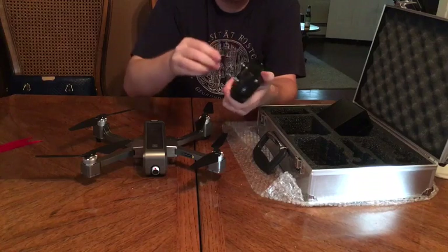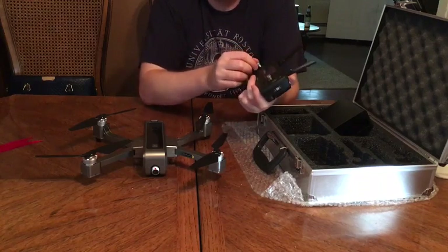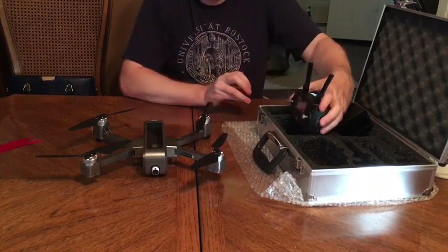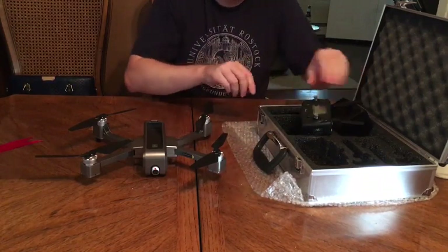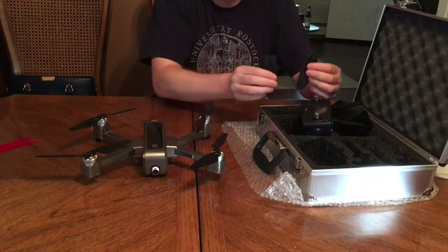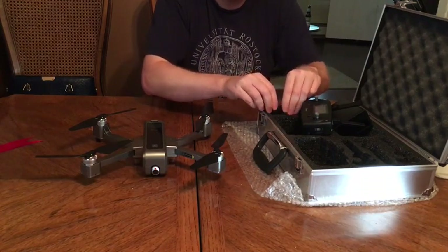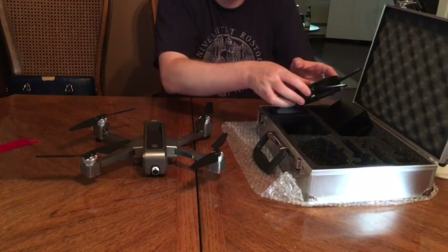It's got a nice phone holder here as well, along with all the controls. I'm super excited to try this out — I can't wait to get it outside. This is just the unboxing. It also comes with some extra propellers in case you need those, and I can't wait to get started!